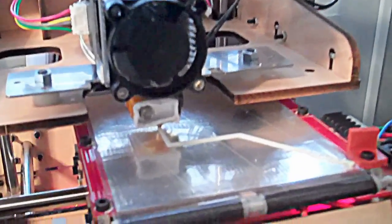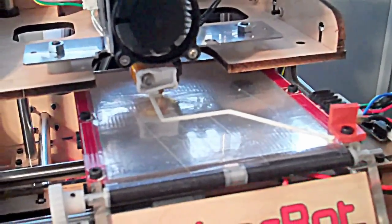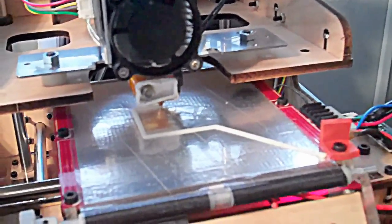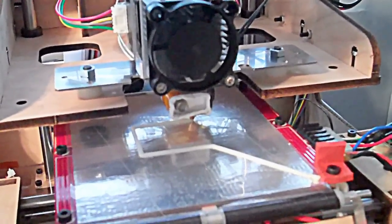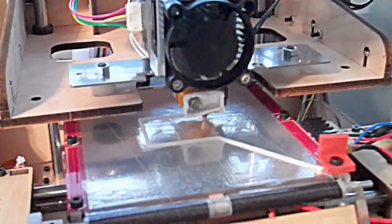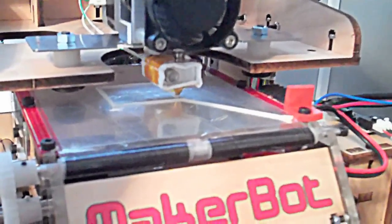My MakerBot is actually printing something! I've been working on it for three days and I finally have something getting printed. It's a freaking miracle. Holy cow — I can't believe it. I've been working on this thing for days.